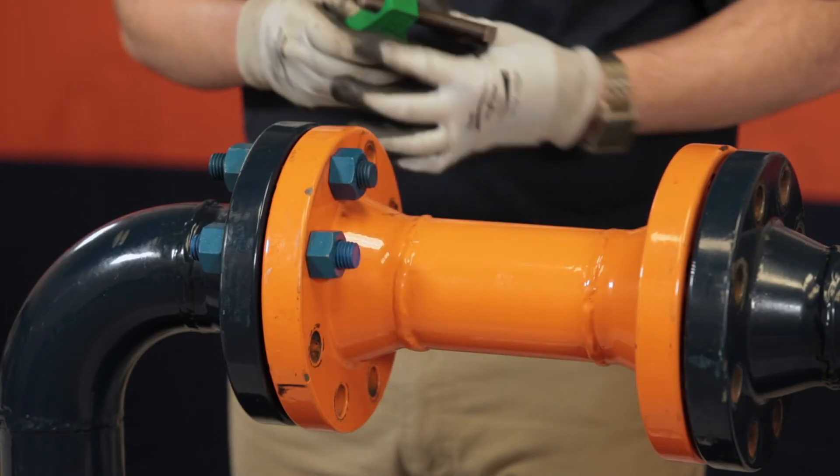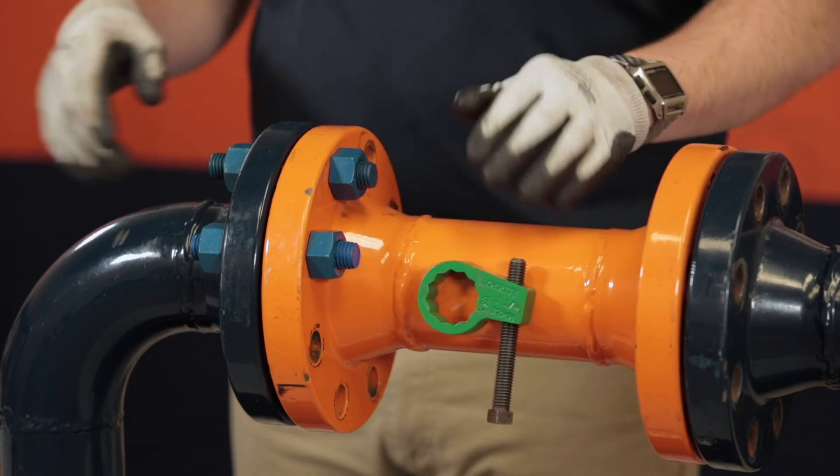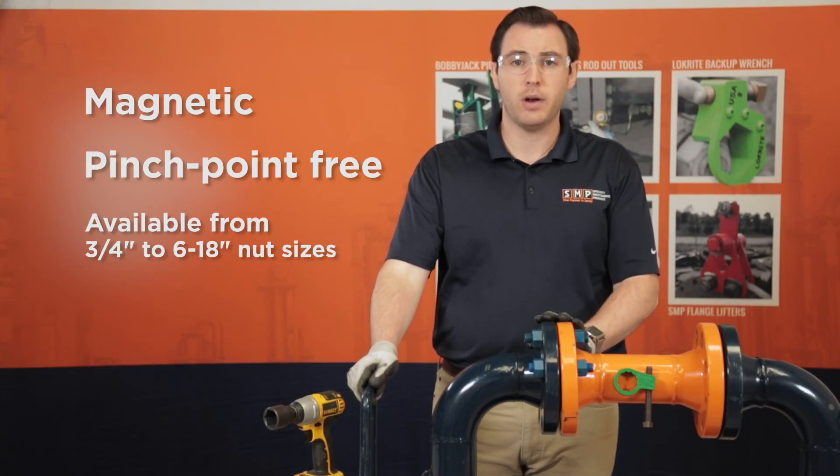Keep in mind these tools are magnetic, so they will hold themselves on the back side, the bottom side, or any other unsafe place where you don't want to have your hands.